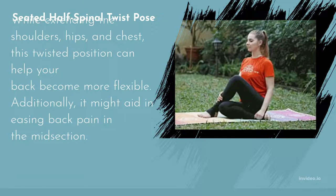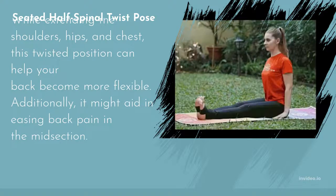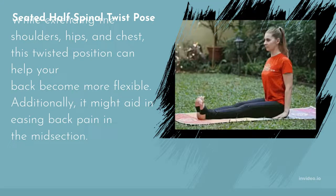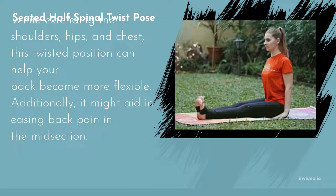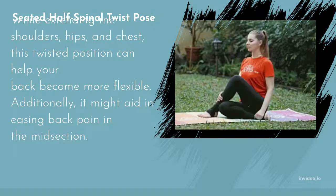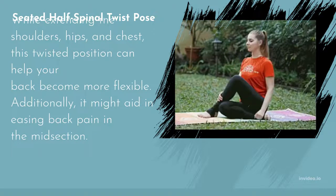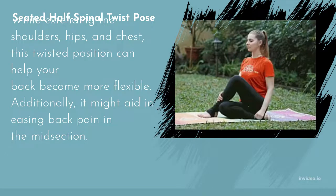Seated Half Spinal Twist stretches the shoulders, hips, and chest while helping your back become more flexible. It may also aid in easing mid-back pain. Do it to loosen the upper and lower back as well as stiff shoulders. Avoid it if your back is hurt. Keep the right knee straight in front of you if bending it causes discomfort. Be careful to lift your body with each inhalation and rotate with each exhalation.